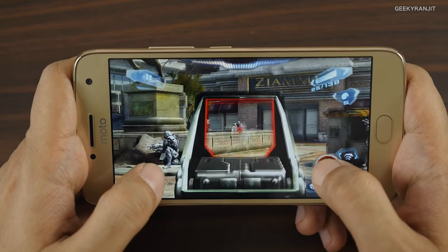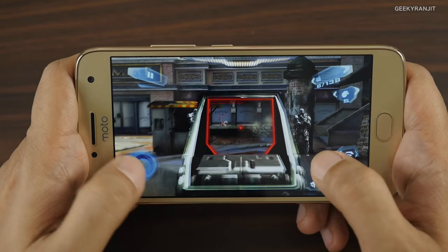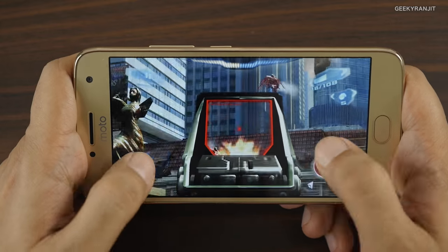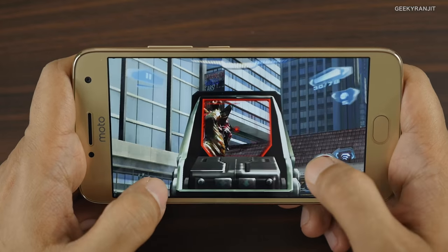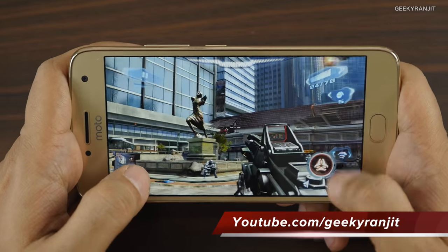I noticed no lag on Nova 3, and happy to say there is no lag even when there was a lot of action on screen.